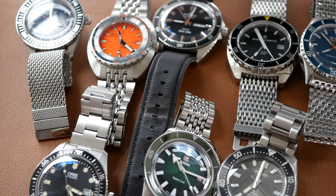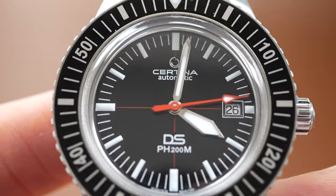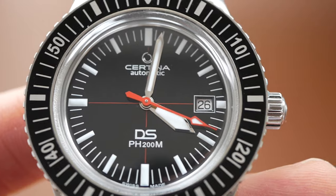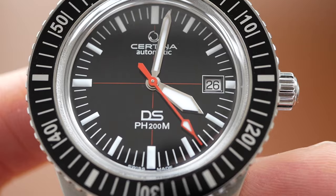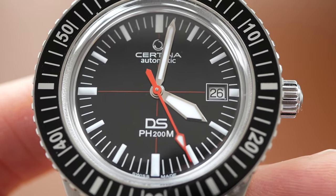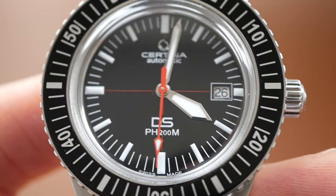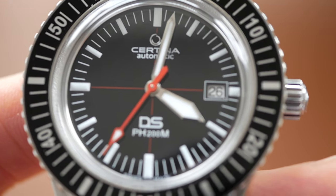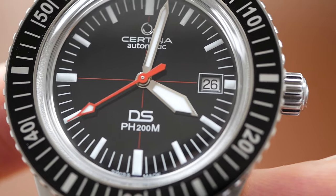So first of all we will kick off with the Certina watch. Before I start, I just want to point out that this is not a review video. We will be looking at certain aspects of each watch and comparing them. But for an in-depth review, if you're interested in much more information on each watch, just take a look at the channel — I have reviewed each and every watch in this comparison video.